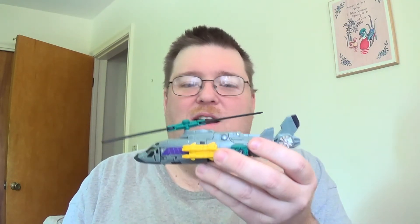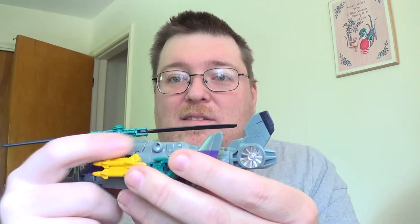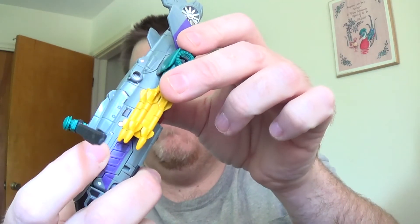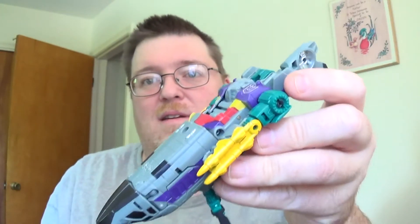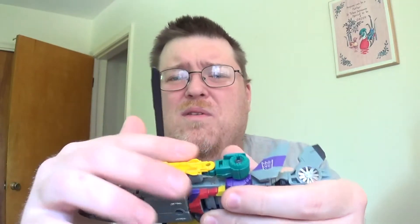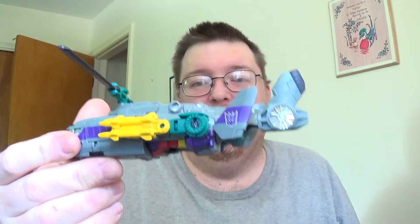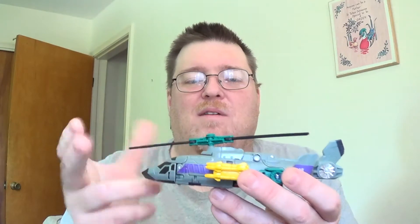Vortex is just a straight-up repaint of Alpha Bravo. I did add some extra paint — there are details inside the vent, the tail rotor, that little piece on the tail, a gold part, and some silver on the underside. Just to enhance it a little bit. He really didn't need much else. I've been toying with redoing the missiles into more of a missile color instead of bright yellow, but when he's an arm it doesn't really matter. He's pretty cool — just like Alpha Bravo and Blades.